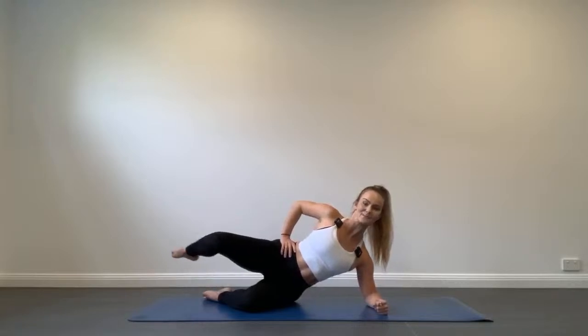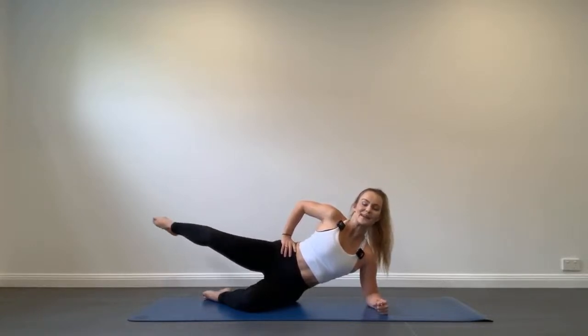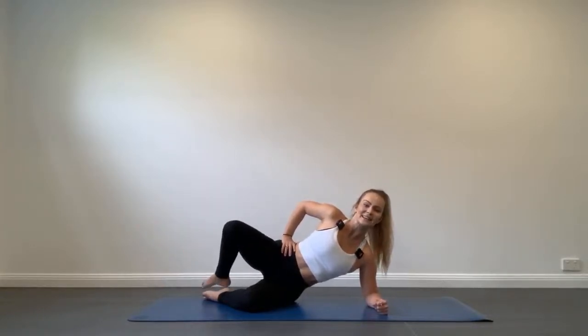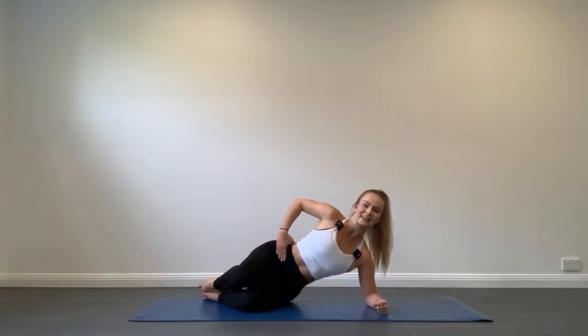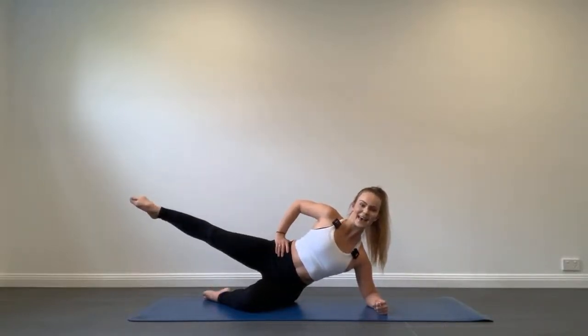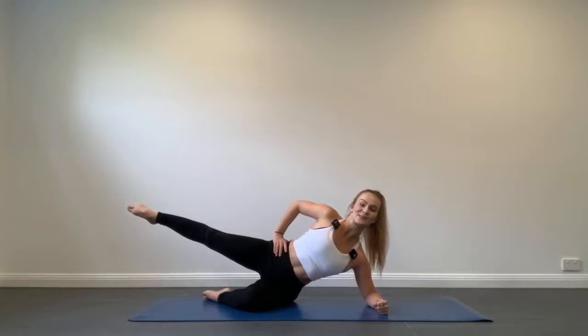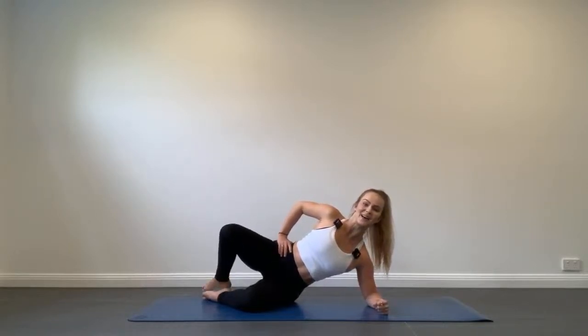Shoulders down and back, continue moving that leg — try not to let it rest completely. We have not got long. Let's make this next one the last clam kick out. Extend through the legs, reach, and lower the leg.